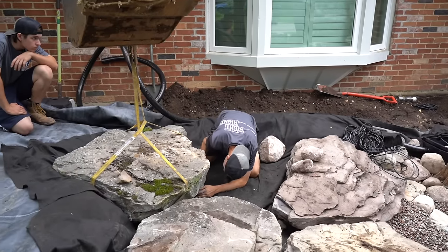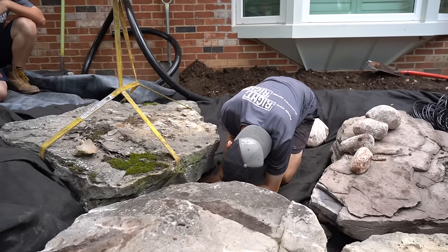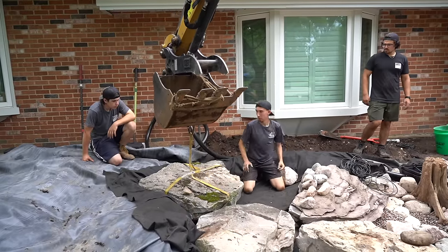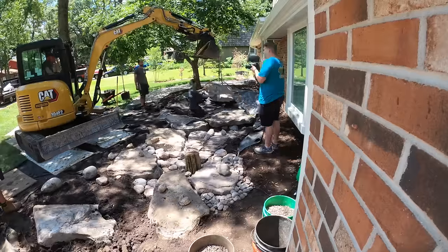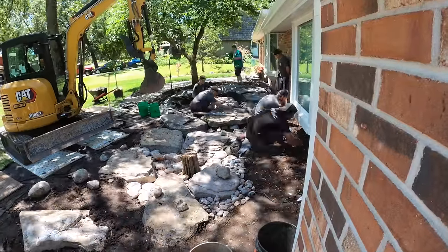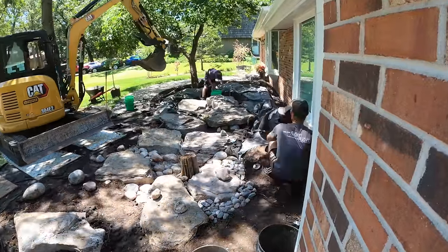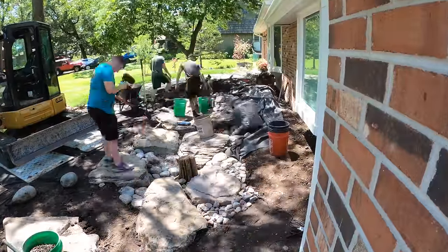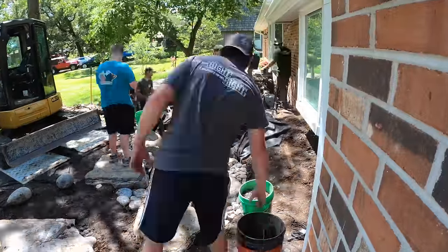This waterfall is going to look so awesome when it's running. Just the way those joints are matching up, the way the elevations are sitting — it feels really solid. One of my favorite things about building these waterfalls and streams is you have an idea of what the water is going to do and you just hope it does what you want. That's the most exciting part — seeing your vision come together.